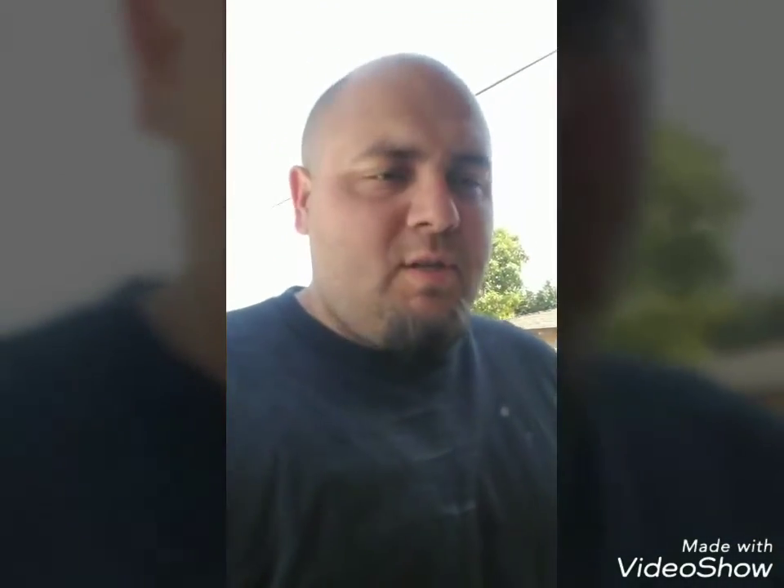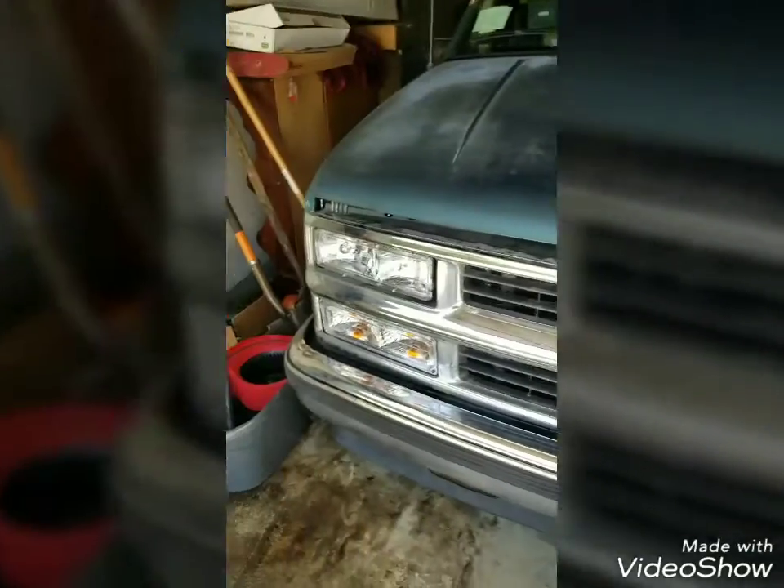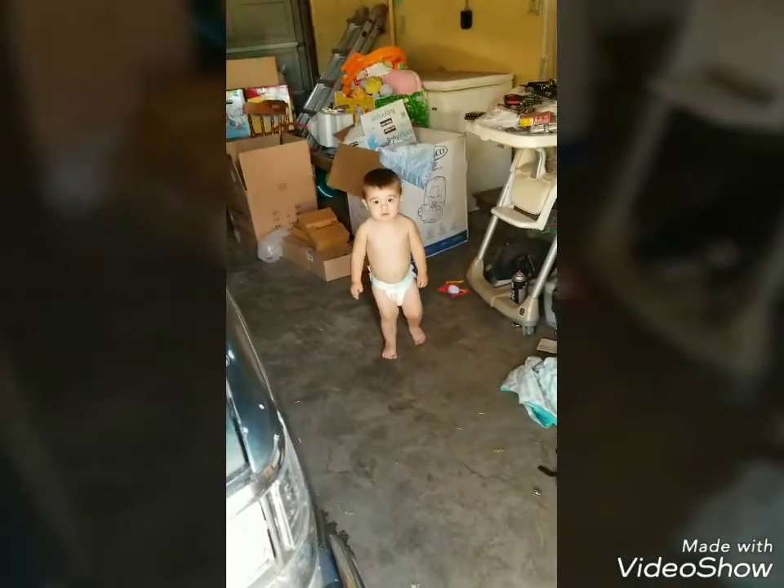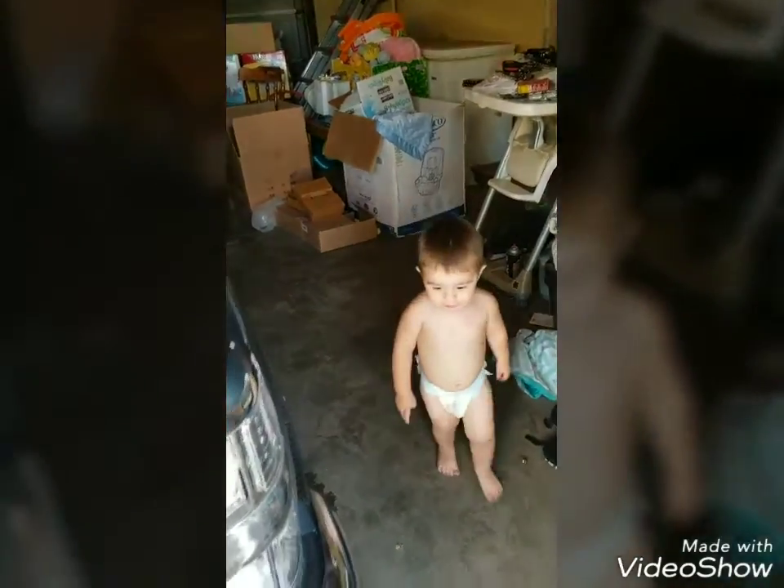It was super hot — I changed my shirt — about an hour later and I got it all done. It actually looks really good, I'm surprised how well this turned out. Here's the finished product: clear corners, clear turn signals, clear headlights. What do you think, Mr. Mason? Yes sir, daddy did it. Looks good.